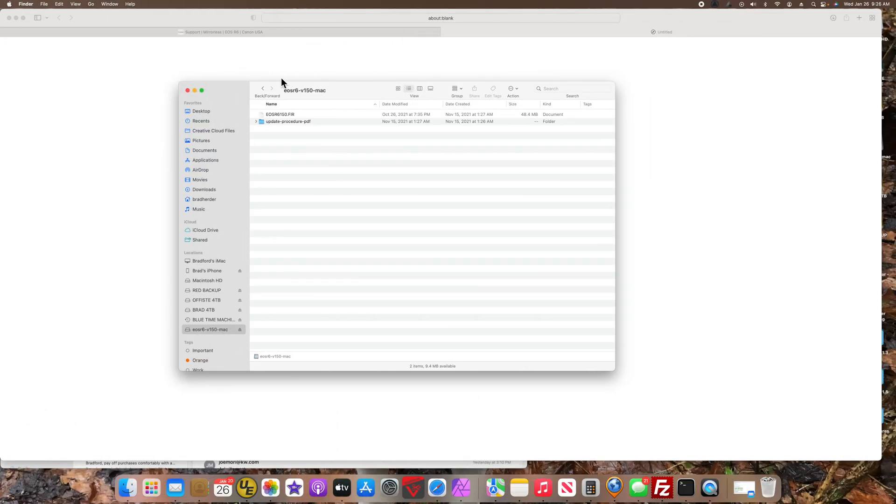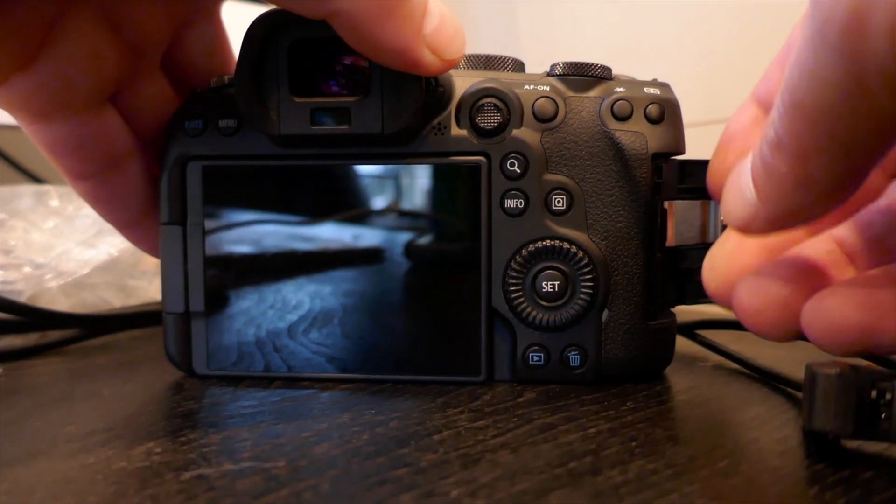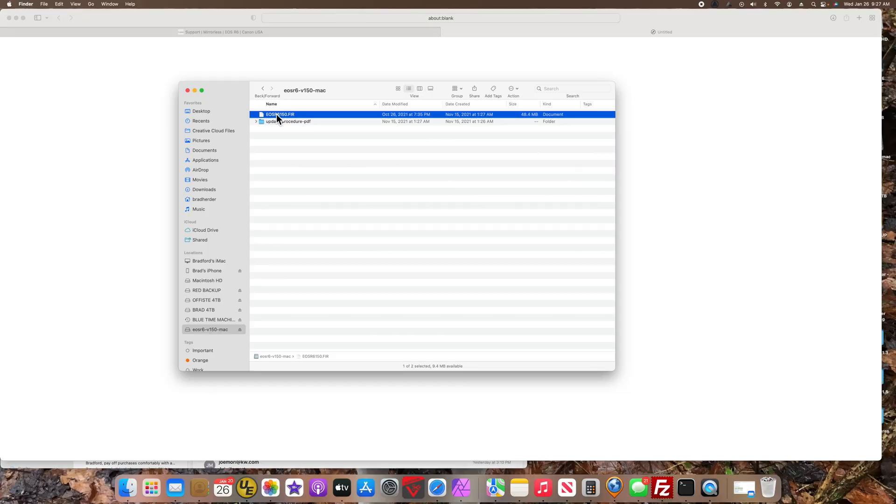Inside you have your firmware file — this is the only file you need. Remove your SD card from your camera, plug it into your computer, and copy this file to the root directory of your memory card.